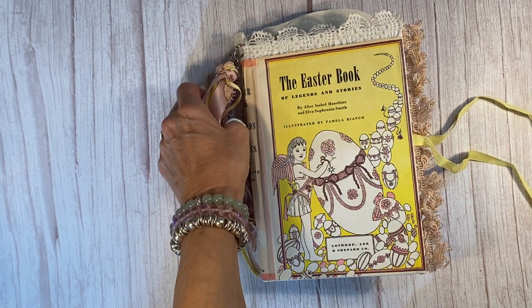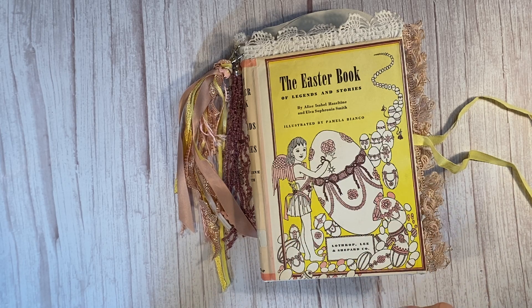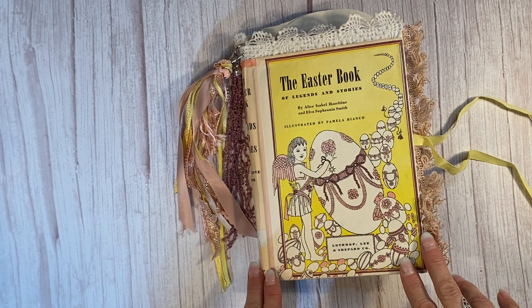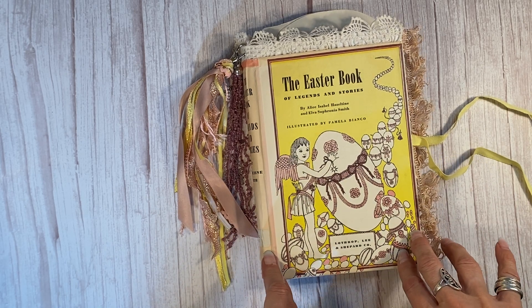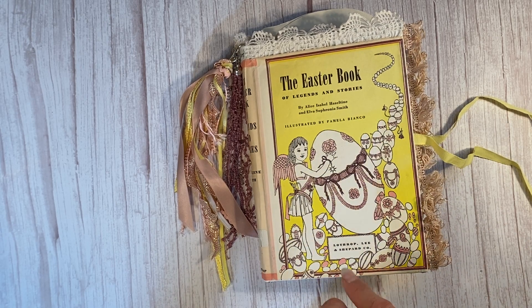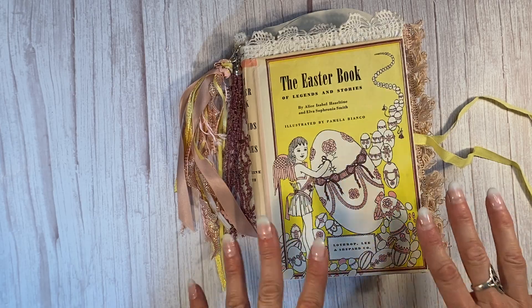Hey y'all, it's Laura at Hyperstamper. I'm so excited to show you my second Easter book of the year — second and last. I only had enough ephemera collected to make two Easter books, and it took over a year to collect enough to put into two books because everything inside here is not only authentic antique and vintage ephemera, but it's also all Easter themed. Every single page.